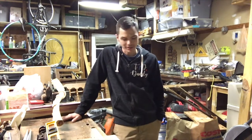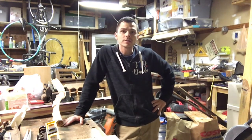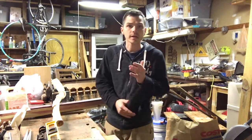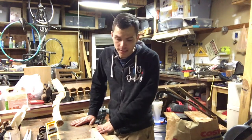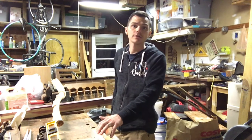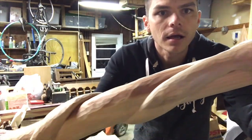Hey folks, welcome back to the channel. Please excuse the mess as usual. We are in a different spot of the shop - the lathe is over there where I usually do my videos. This is the woodworking bench here. A good friend of mine gave this to me; he made it. It's the old Norm Abram woodworking bench design - fantastic, look it up. I have mine modified to have my table saw at the end so I can use it as an outfeed table.